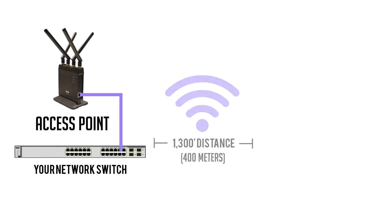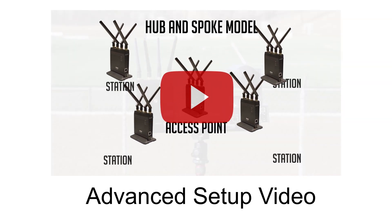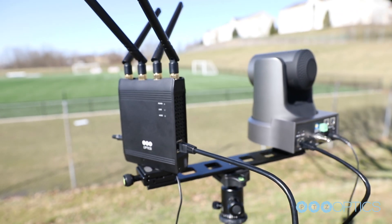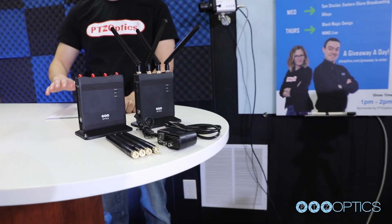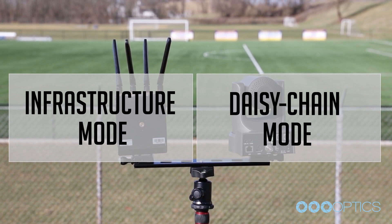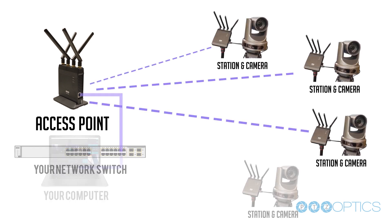With a paired station and access point, you can connect any device to your network wirelessly. Please reference our basic setup video in the description below for more information about plug and play setup. This advanced setup video will review infrastructure and daisy chain modes and explain how each wireless cable unit can be used as either an access point or a station. These setup instructions are not needed for basic plug and play use. The PTZOptics Wireless Cable can operate in infrastructure mode or daisy chain mode, and each wireless cable can be configured to operate as an access point or a base station. We recommend that users start with infrastructure mode and only use daisy chain mode if the specific use is warranted.